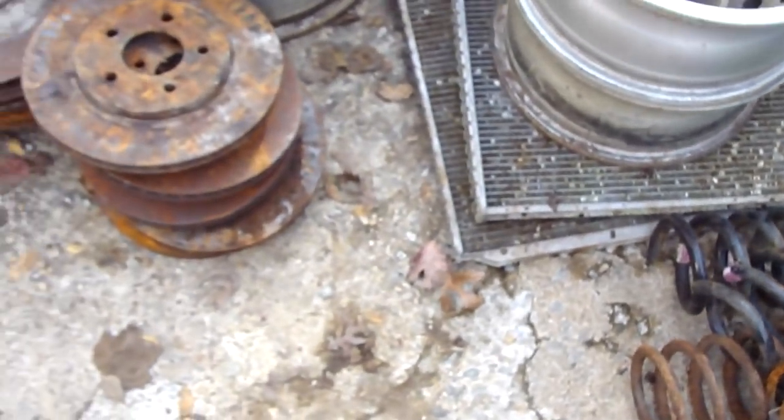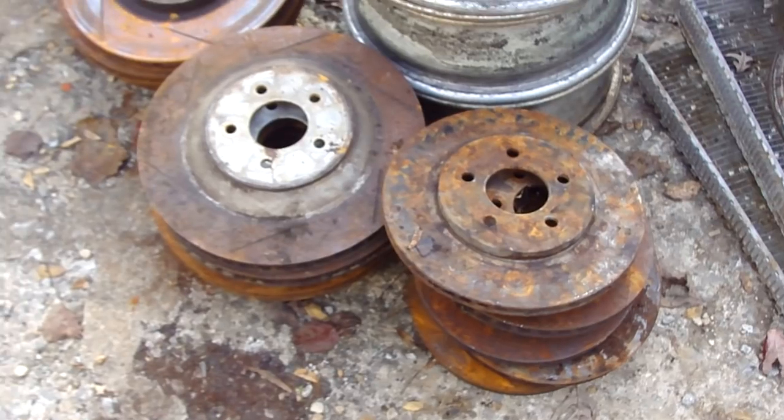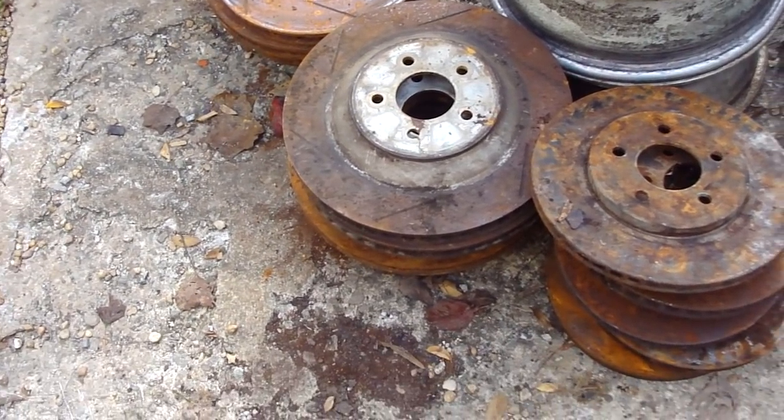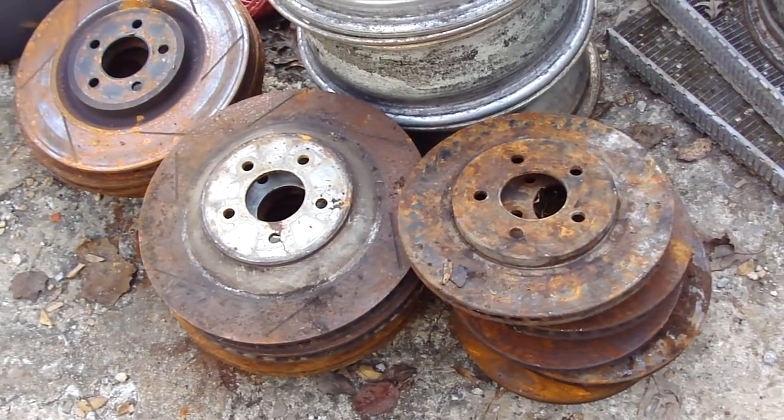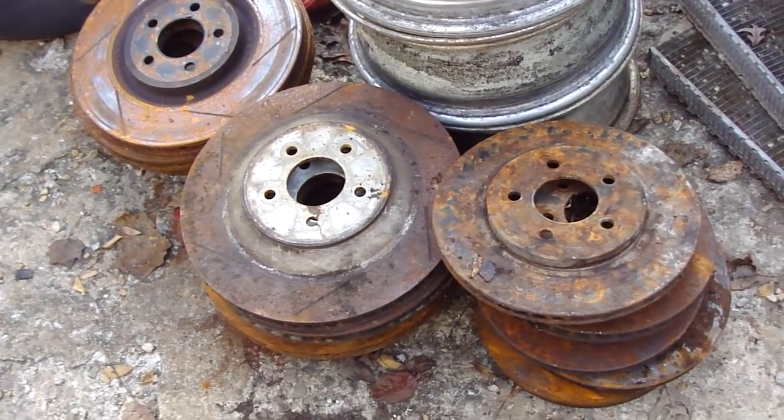But when you get over here to the rotors, always separate those from the rest of your metal. You get more for that type of metal that's in the rotors. I don't know if it's because it's hard or what.